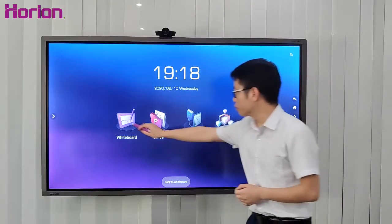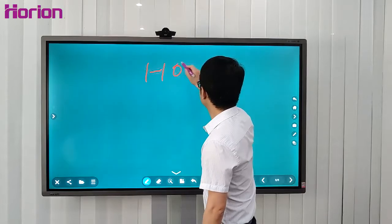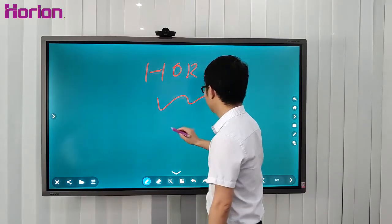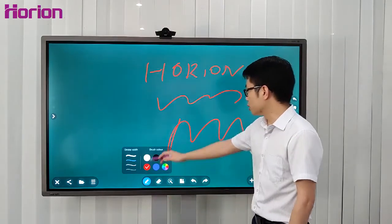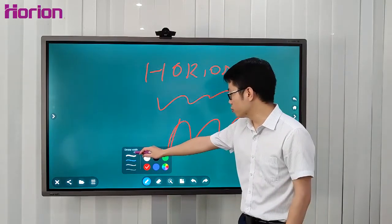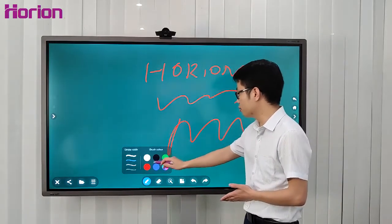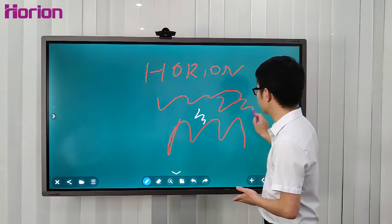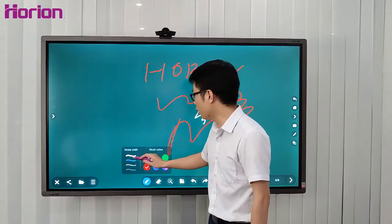Okay, let's go to the whiteboard and see what we can do. We can wipe, scrape, and draw like this. The color of the brush and the stroke width are adjustable. We have six colors, like this, and also four stroke width options.